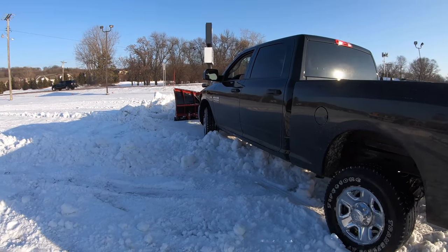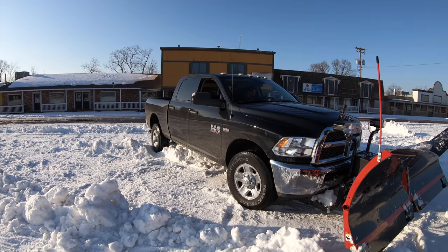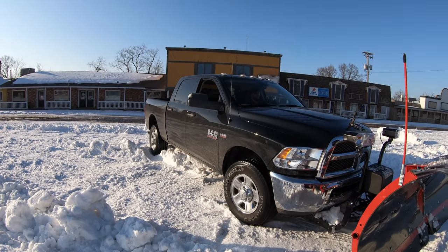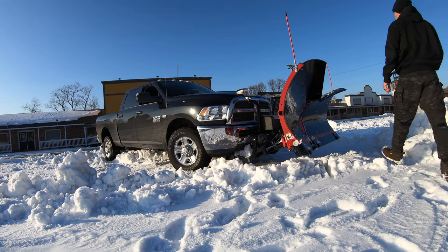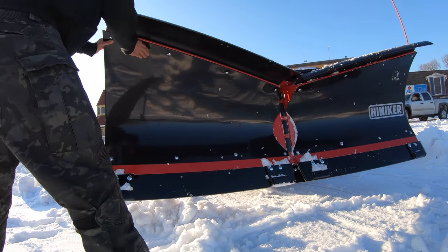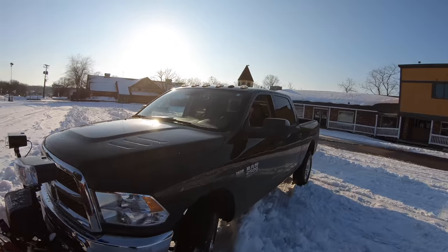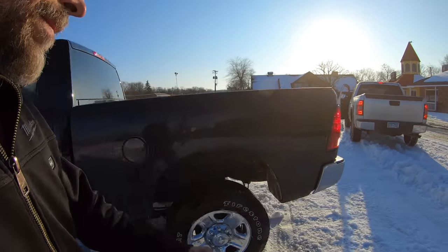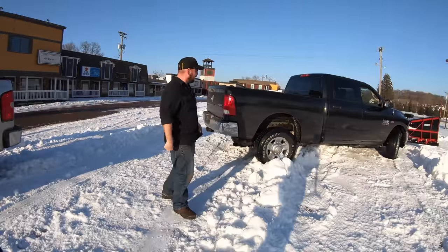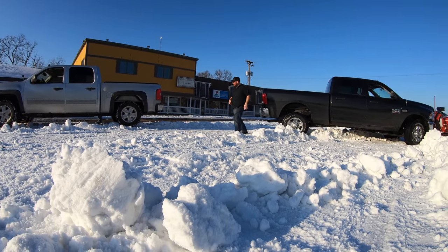I think he got himself stuck just sitting here. Holy crap, he actually did! I think you got yourself stuck! You got a tow rope? Let's do it — you just need a little yank, a little pull. Rescued by a stranger — that's it. I got my daughter in the truck too. We'll get her done fast. I think we need some beefier tires on this truck.